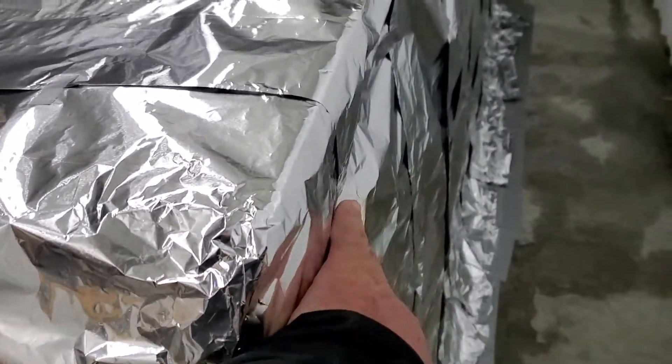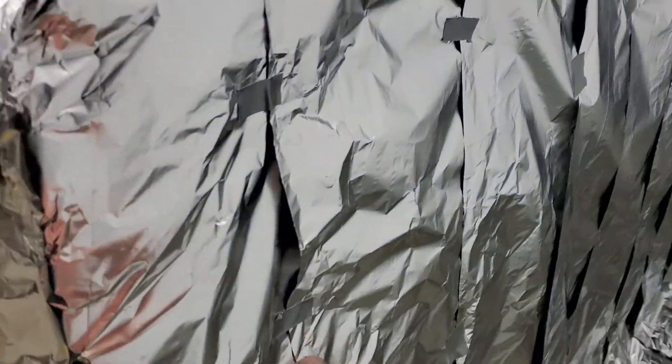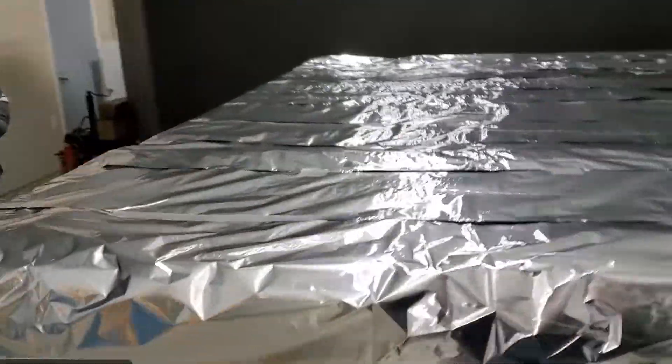That's the reason why we didn't tape these seams — because we already taped these all the way across, so every one of these seams are taped. And then the horizontal ones — these are all taped on the back side. And then we just ran this as a second layer.